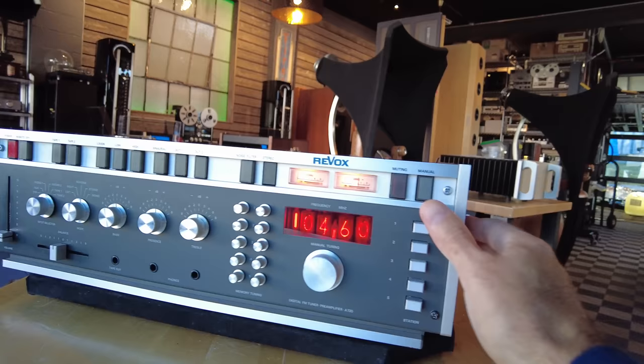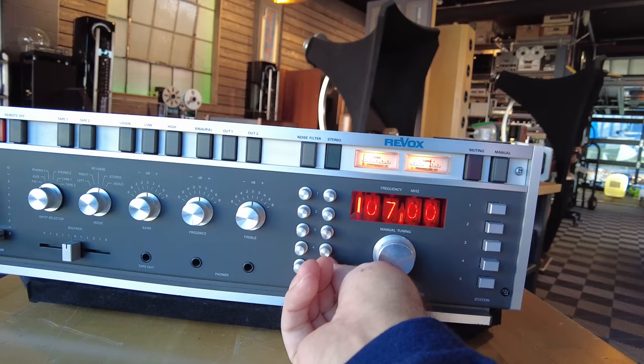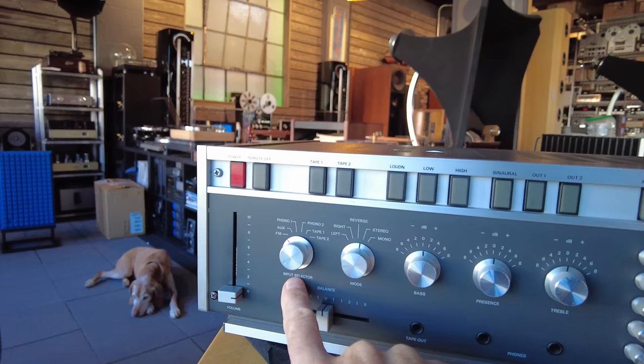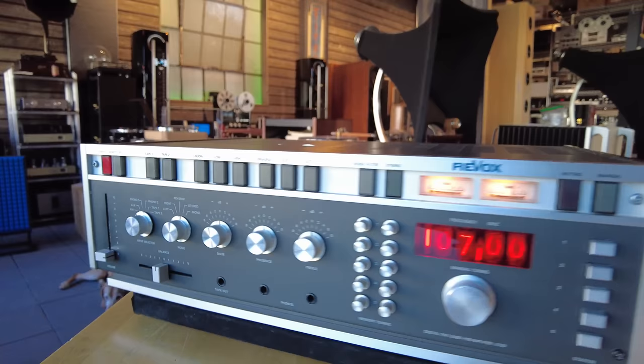Station presets are right here and they're all working brilliantly. The memory tuning is actually how you set your station presets — you have to dial them in. Treble, bass, and presence control — that's an unusual thing to see. Mode for reverse, stereo, mono, etc. Input selection is done here; up here are other features for binaural in and out. This is controlling our outputs, loudness, tape select. Very, very cool piece, gorgeous condition.